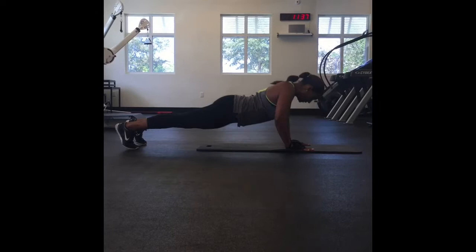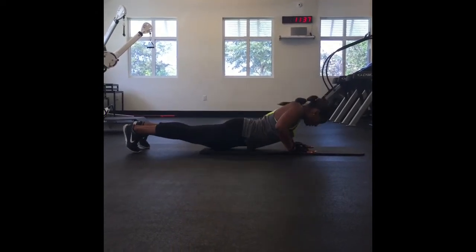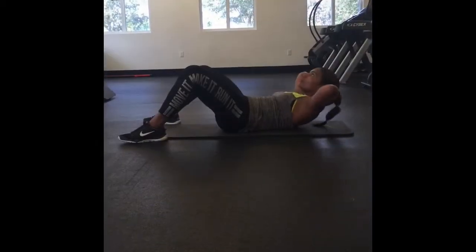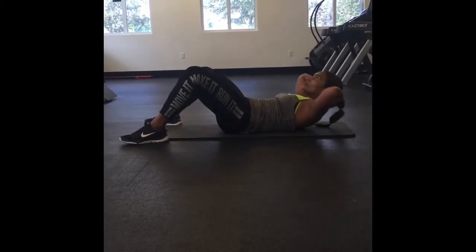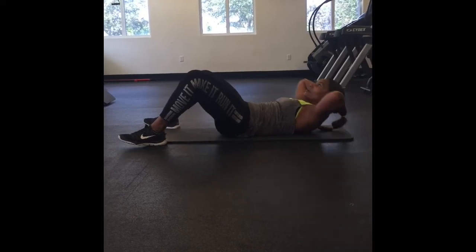Next, we go for push-ups — ten push-ups here. She's keeping her chin off her chest, lifting her shoulder blades as far as she can off the ground, and she's going to do 20.